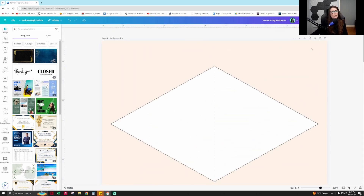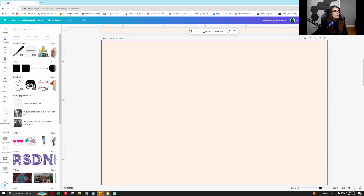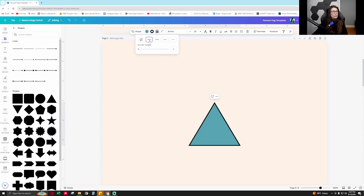So to create a pennant flag like this in Canva, you will go to Elements and you will go to Triangle. Then you will go to Border Style, and you can do a dotted line, a solid line, whatever you want. I'll do a solid line for this one, and I'm going to make the border weight one, because I want it to be thin so when people cut it out, they don't have that heavy border on there.